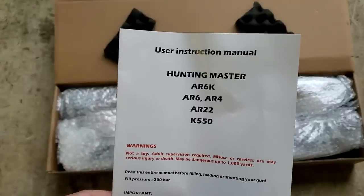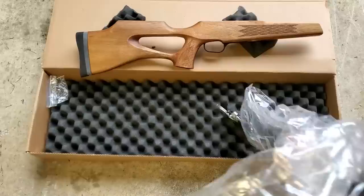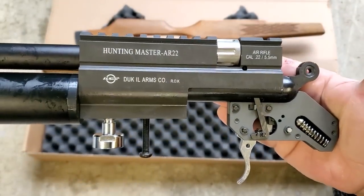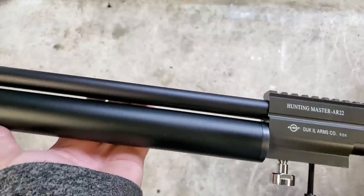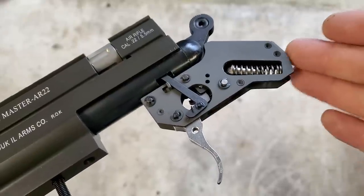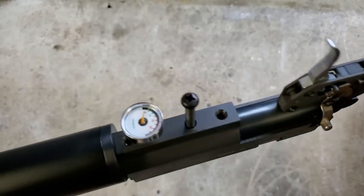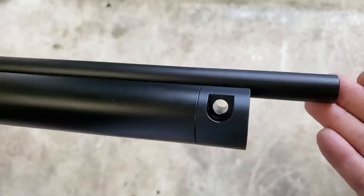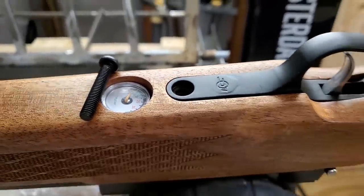Now we're looking at the 2022 offering of the Hunting Master AR-22. The coolest thing about the AR guns is that they have a revolver-style action — the AR-6, the AR pistol, as well as the AR-22 that we're looking at today. You can shoot them either single or double action, just like your favorite cowboy gun. I had no idea how cool this was until I got it in my hand. The new AR-22 is regulated, so it's got two gauges — one under the stock and one at the end of the air tube. Super good-looking gun. I have the AR-6 and the AR pistol sitting here, and I'll be reviewing both of those as well.